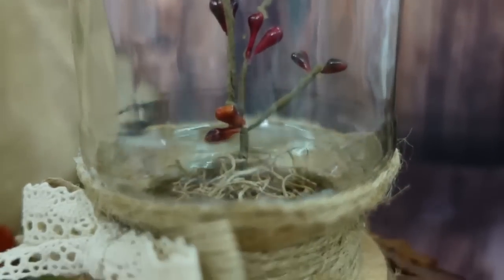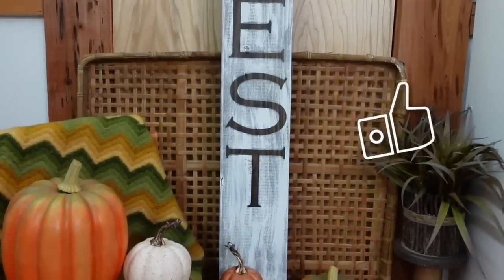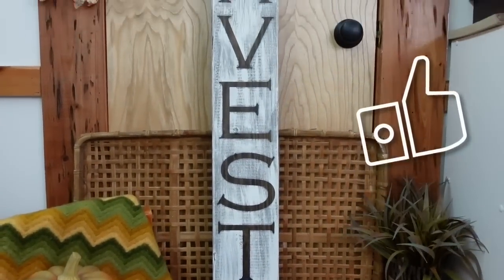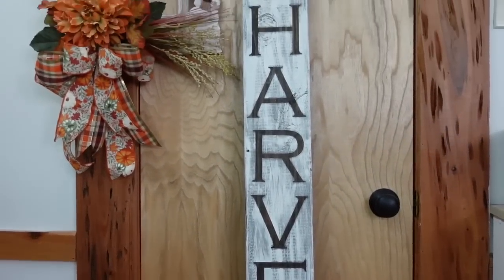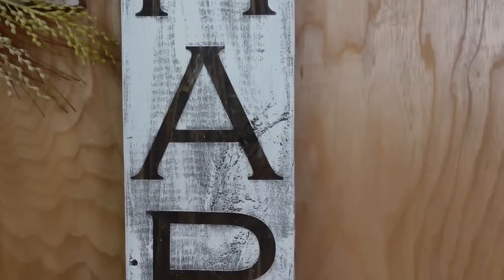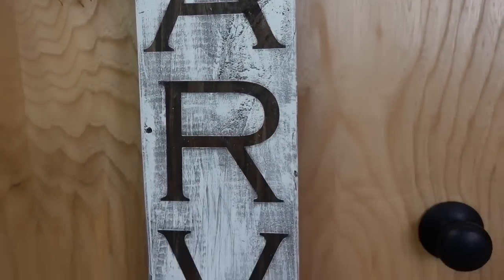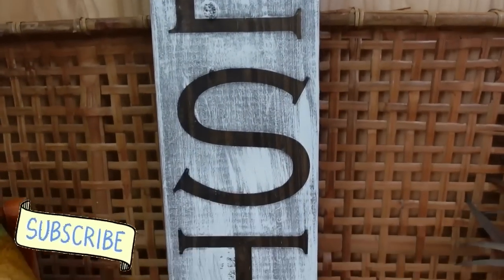Click the subscribe button for more budget-friendly inspiration. I'd appreciate it if you enjoyed the video to like it and share it. Here's another video — if you liked this one, I think you'll love the next one. Bye!